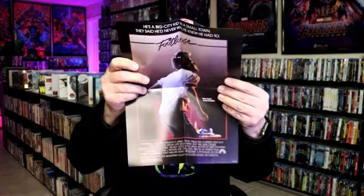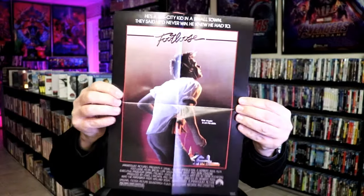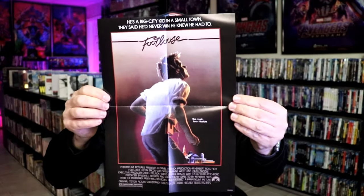It did come with a poster attached to the back, so I'll show you what that looks like. We have this Footloose poster here — really nice looking. Very nice to have a little something extra with it.